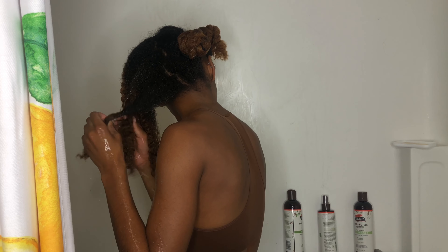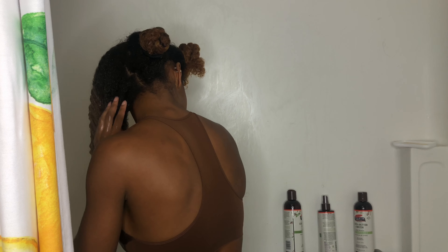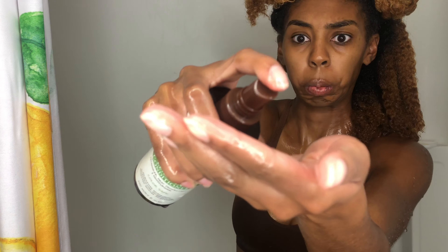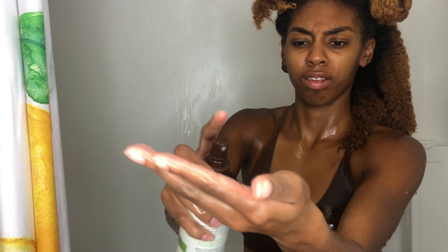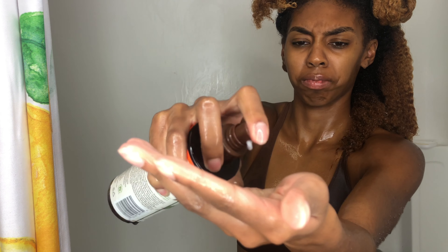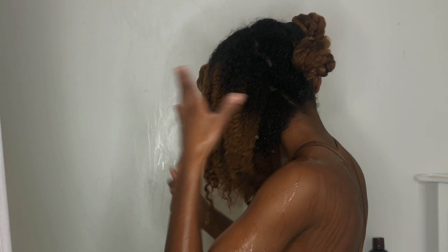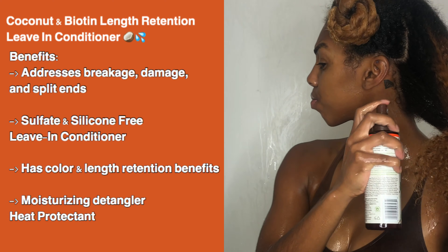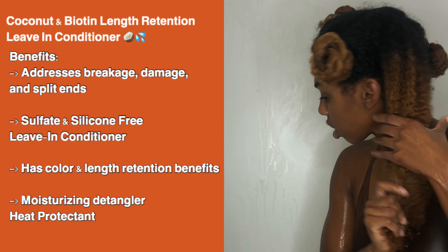It's very repetitive — I do the same thing when I'm washing, detangling, and styling. I spray the leave-in into my hands because those spray bottles can be tricky and spray everywhere. I just smooth it into my hair and twist it back up to get it out of the way.